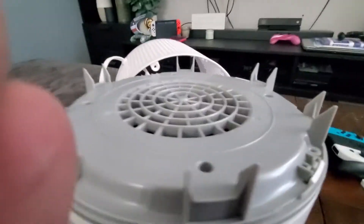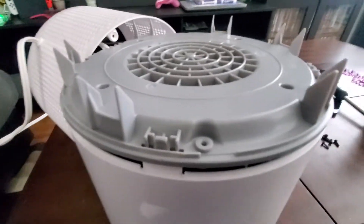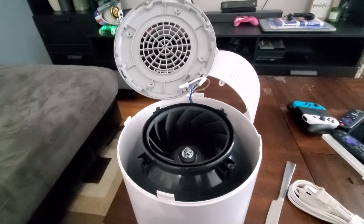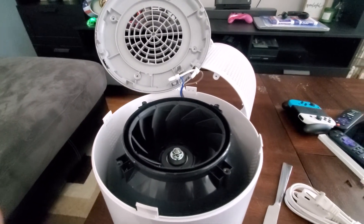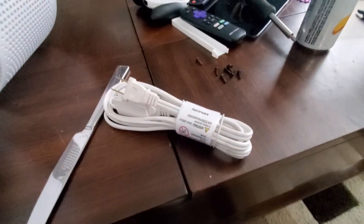Then the same thing with the white tabs here — just put the kitchen knife in there and it should pop off just like that. Then the top just pops off, and that exposes the wires.